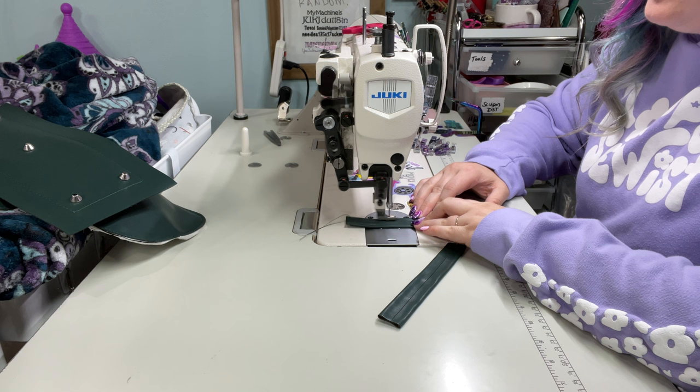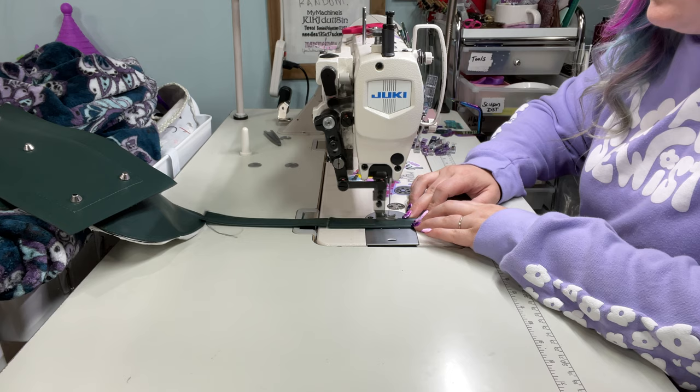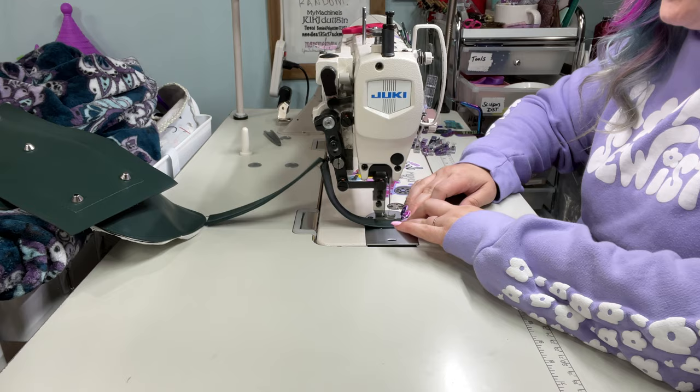I am first going to start by topstitching my vinyl connectors 1 1/8 inch from each edge. And then we are actually going to end up cutting this down.